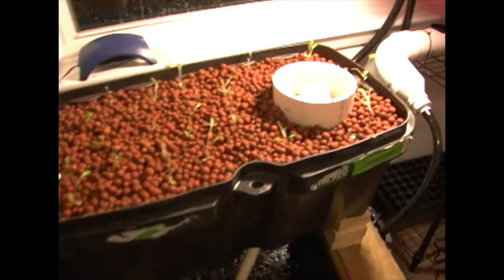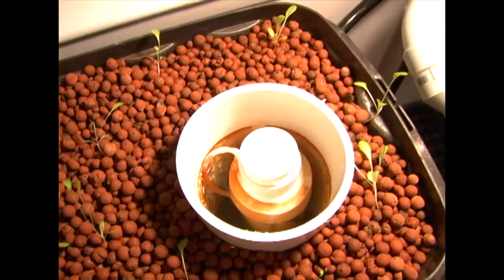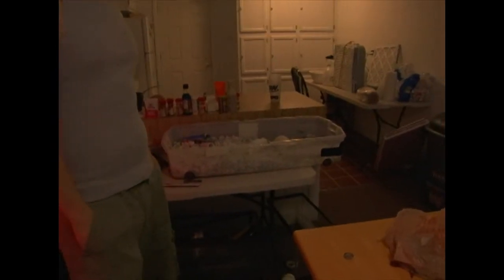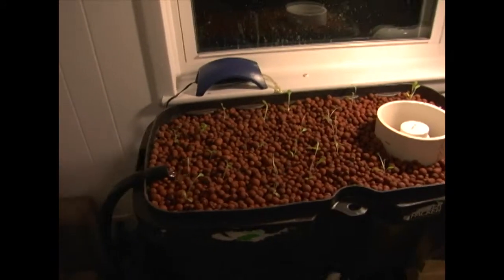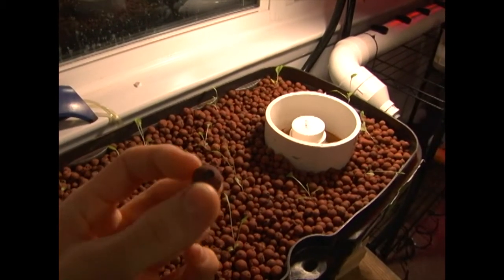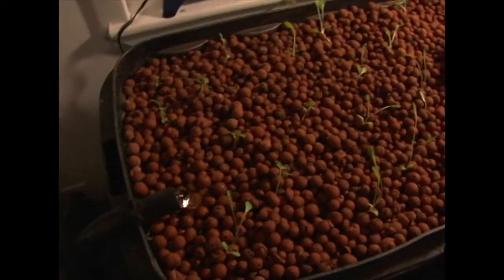It's the same thing, flood and drain, siphon's a little bit larger. We're using what they call Hydrotone — it's like clay pebbles or something. It comes with a lot of good nutrients in it as well.